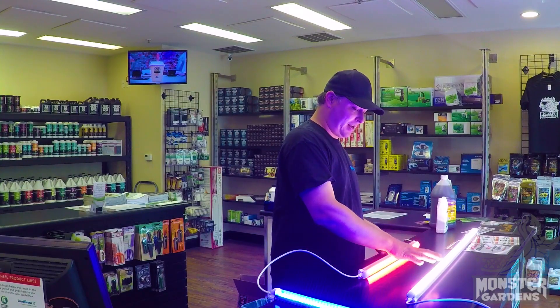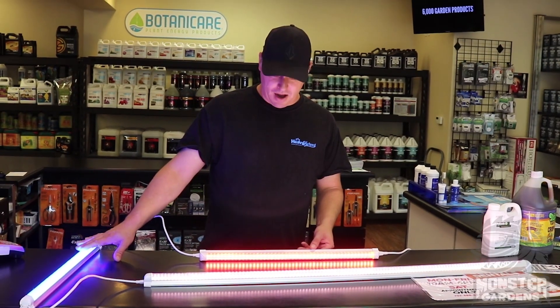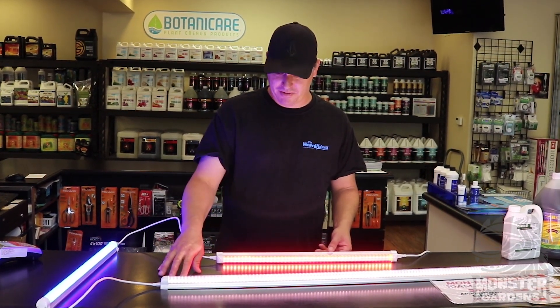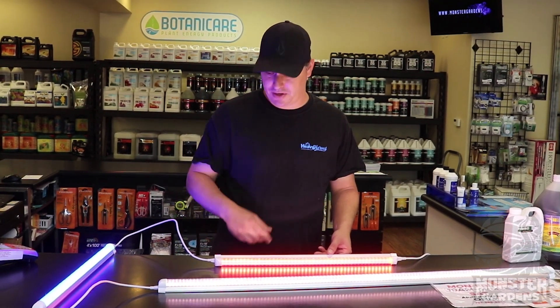The blue is not available in the 48-inch, only in the 24, which is the two-footer. But the full spectrum is probably the one you would like to go with anyway, if you're looking for a four-footer to replace the T5 that you have, because full spectrum is going to be a lot better for your plants that you're vegging or your clones that you're trying to root out.